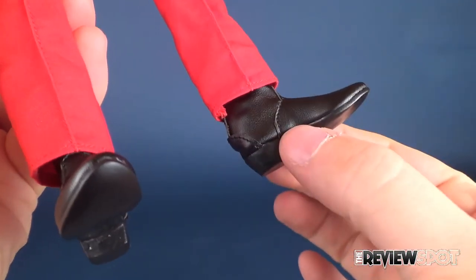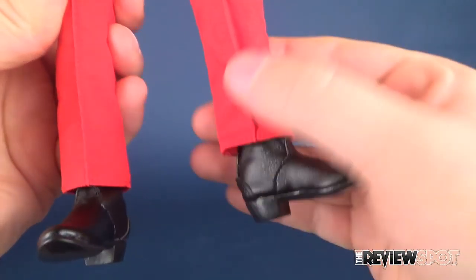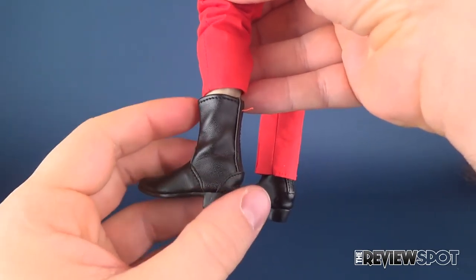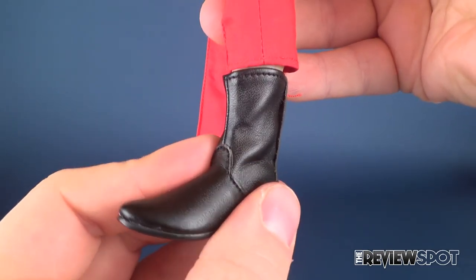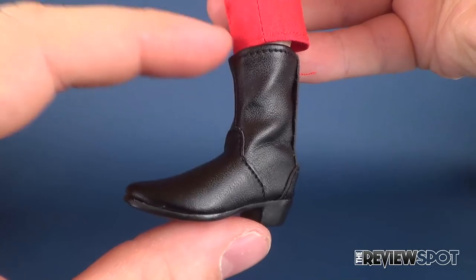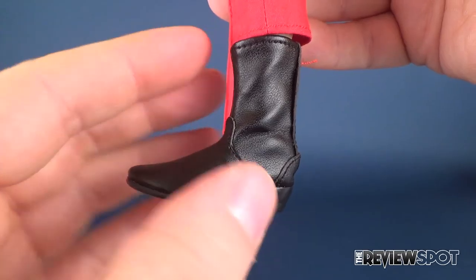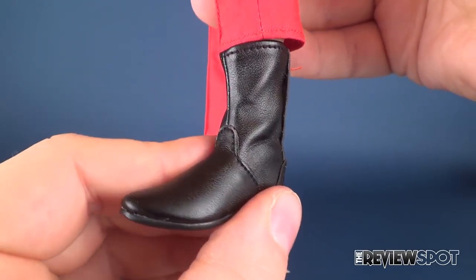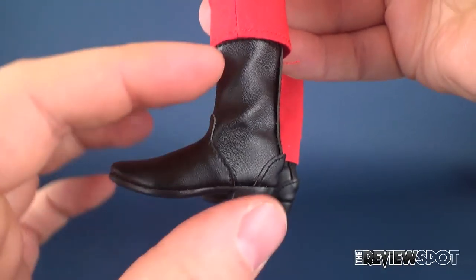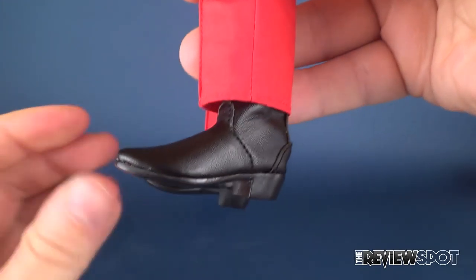On the underside of the boots is a denser plastic, but up top — lifting the cuff and the bottom part of the pants — you can really see the tailoring they've added. Quantum Mechanics continues to deliver realistic looks by utilizing real materials, and I think that's the key to why their pieces look as good as they do.